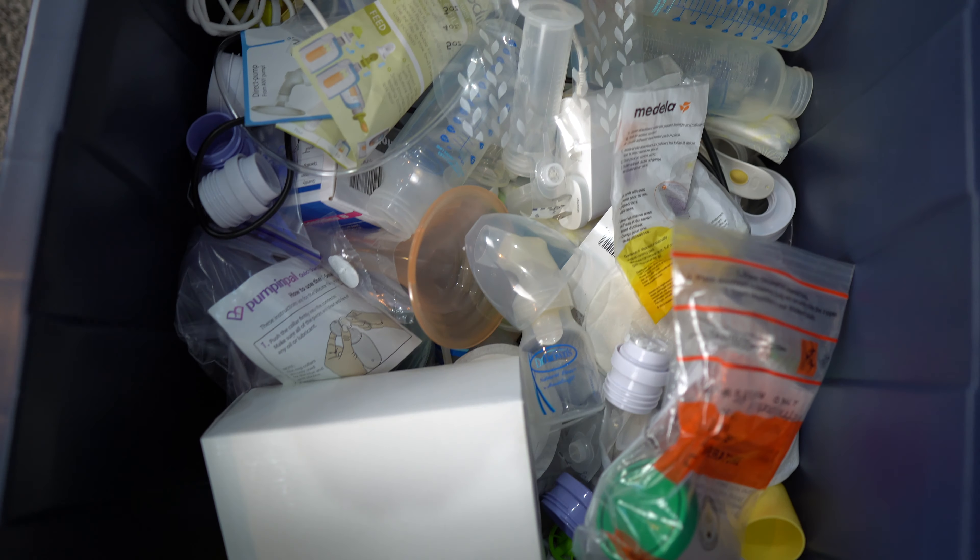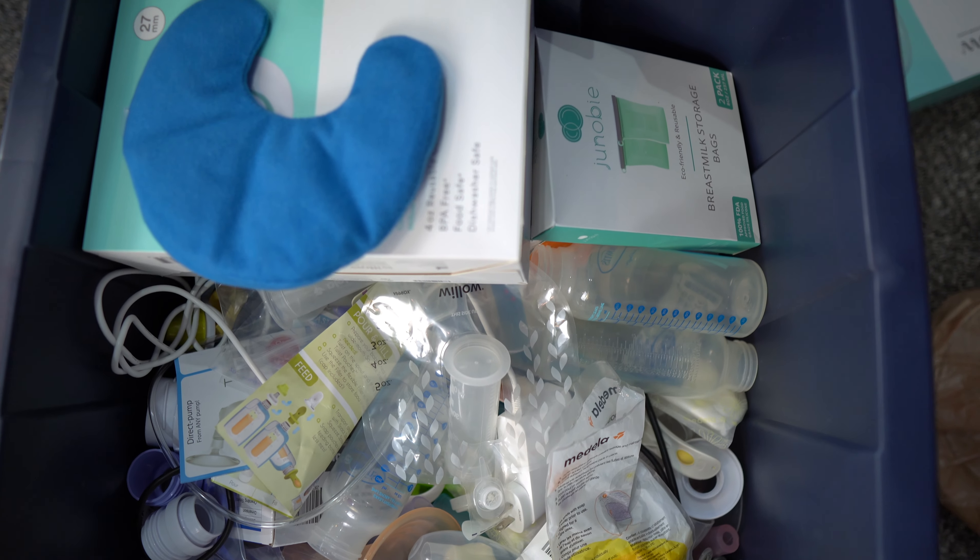Did you see my huge box, my container of breastfeeding items that I had to buy because I just didn't know which one is best and which one works and which one doesn't? What a waste of money. But Mommy Shark is here to tell you what product is best on the market and what it's used for.